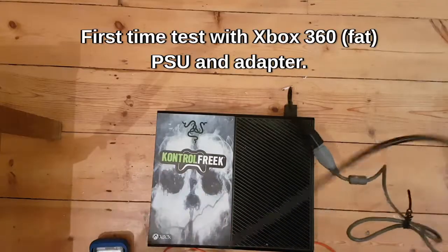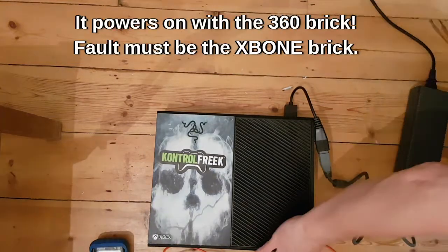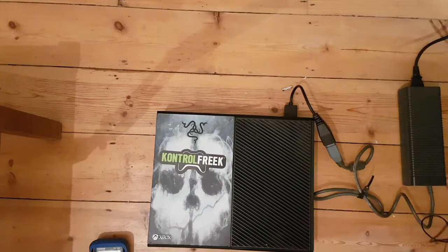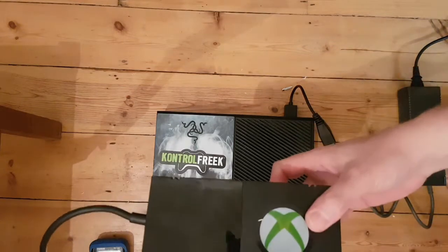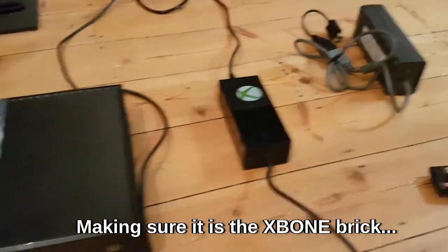Put the power supply in there and we'll do a live test. So it looks like we're going to be tearing down this power brick. 100% it is the power supply.